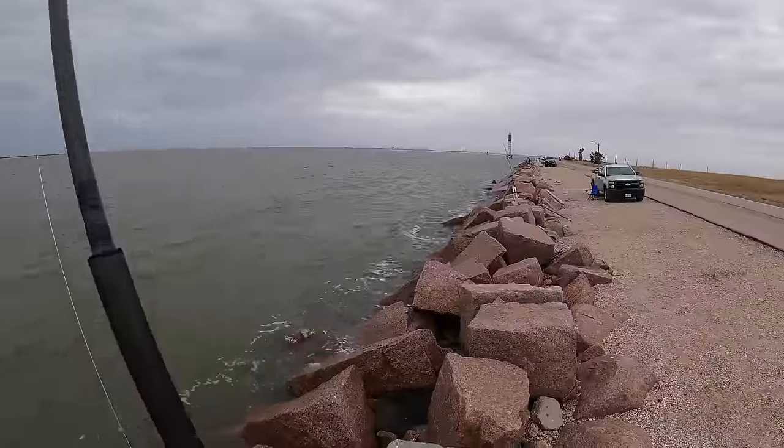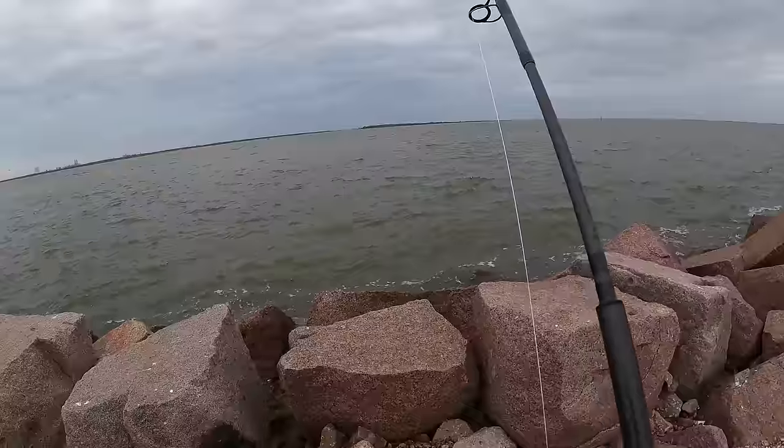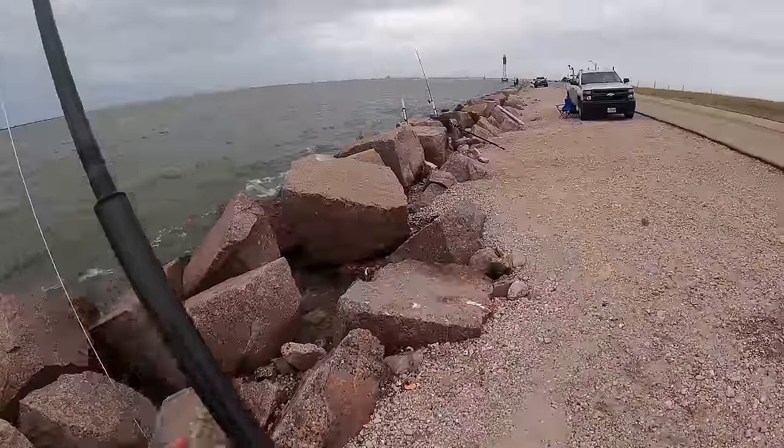I would love to cast further than that, but that wind is preventing us from getting a good cast off.